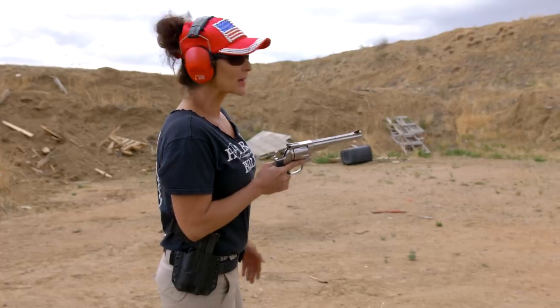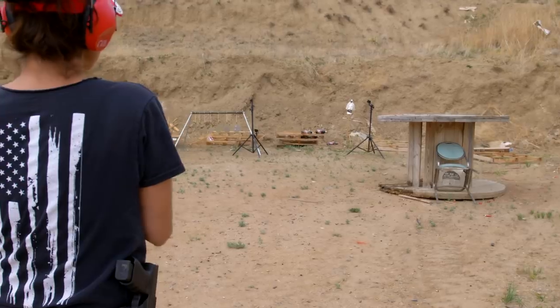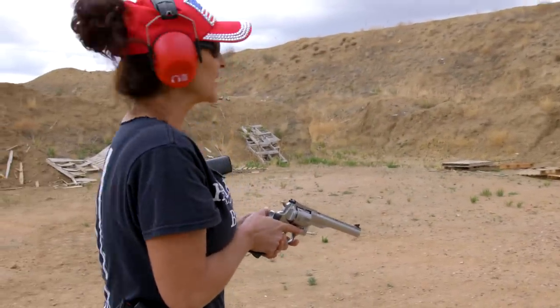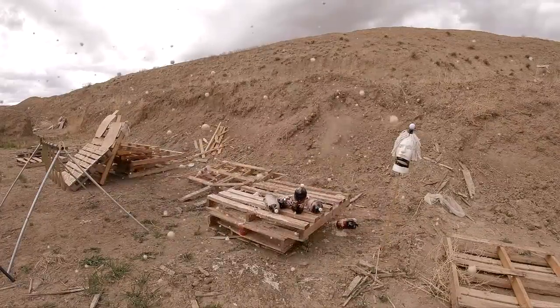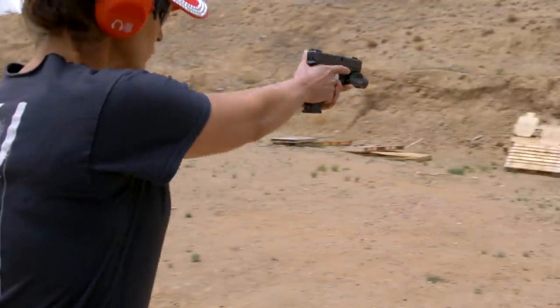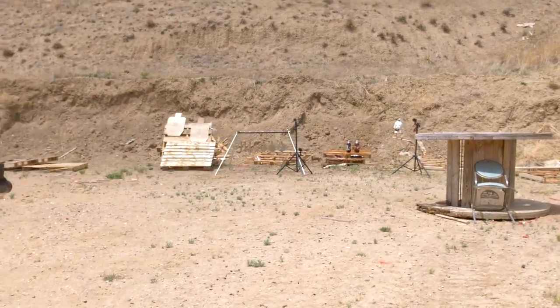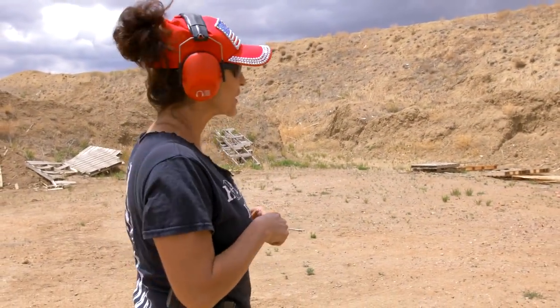Let's see what this does to some soda bottles. Well, it definitely has a lot of energy. Just for comparison, let's shoot it with the 9mm. Definitely not as much energy as the .44.